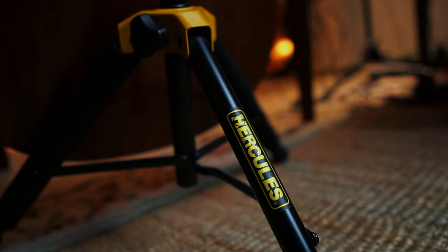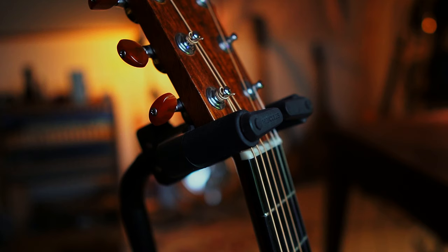Number two is the Hercules guitar stand. This is by far the most stable guitar stand I have ever owned. It has this cool little latch, so when you put the guitar in, it locks at the front automatically. It has these really sturdy, thick legs and it does compact down — doesn't go super small, obviously it's not a really small one — you just take this off, so it compacts down to like this. And it's not too heavy considering how solid it is.